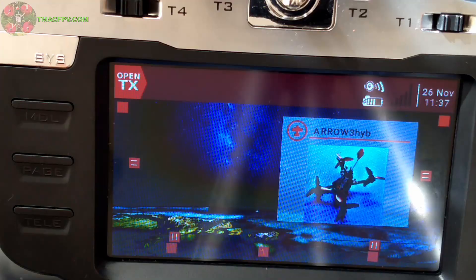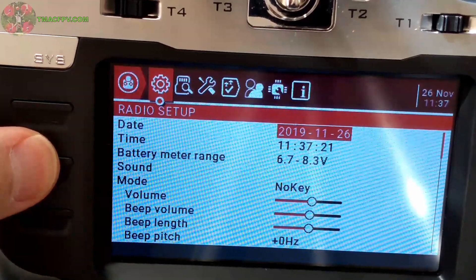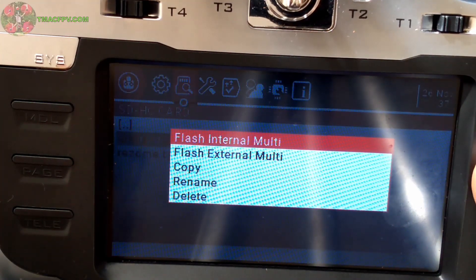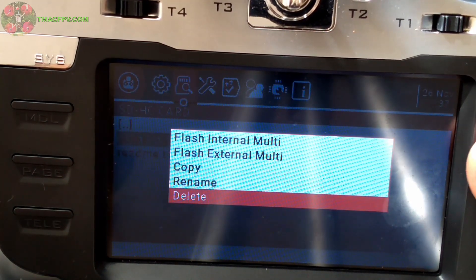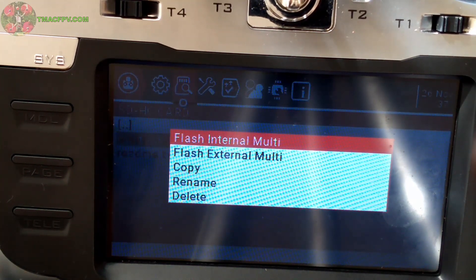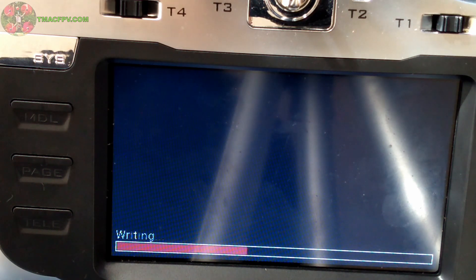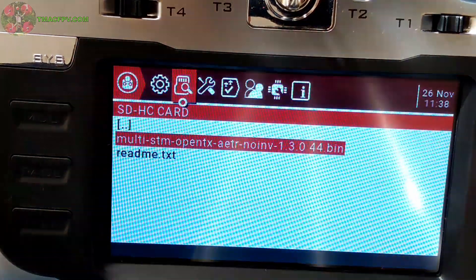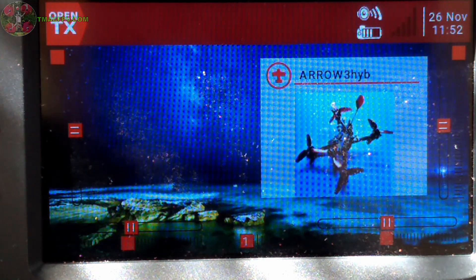Now I'm going to turn the transmitter on, make sure all the warnings are cleared out, and I've got a model loaded. I'm going to press the SIS button, go to the SD card, click on firmware, and select the file I want. It gives you options here — a good check they've incorporated — you can flash external multi or flash internal multi. In my case I want to flash internal multi, so I click enter. Flash successful, which is outstanding. So that's how you update your internal multi-protocol module using the T16 transmitter itself without needing the USB to serial adapter.